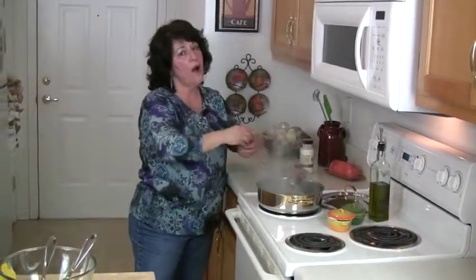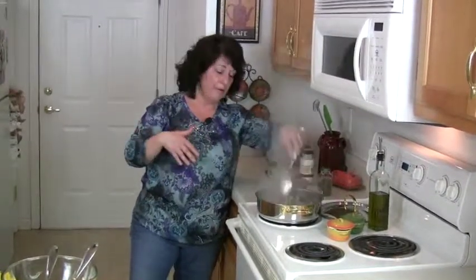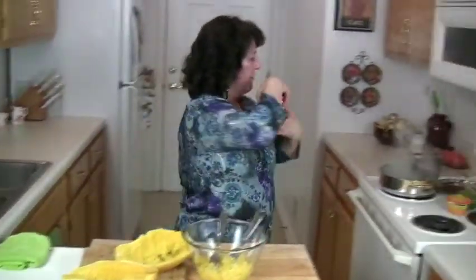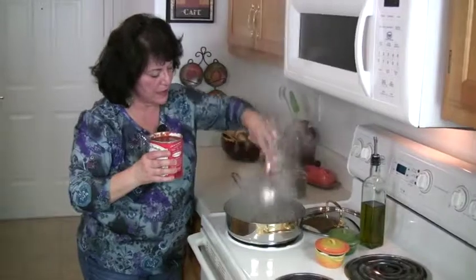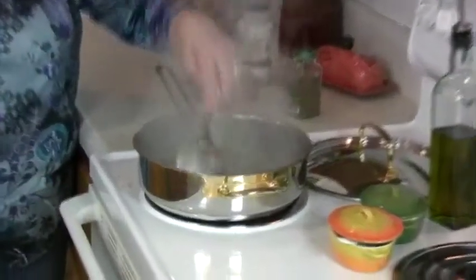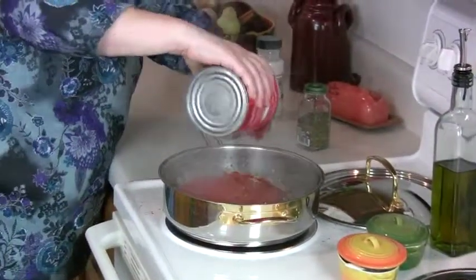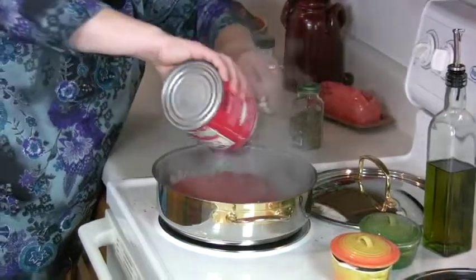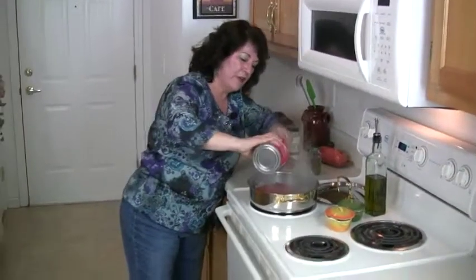If you want to go all out and buy fresh basil, by all means. You could even add a little fresh tarragon — that would give it a slightly sweet, different taste. Now I'm going to add my can of crushed tomatoes because my meat is all nicely browned — no red left at all. I'm going to put in the whole can because this is going to make a healthy amount of sauce.